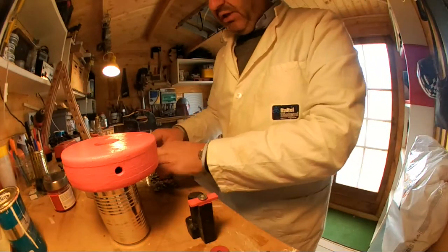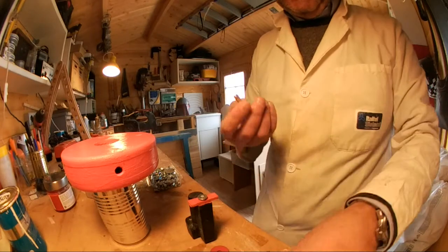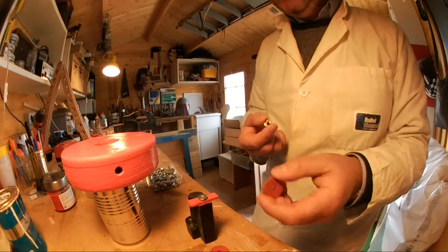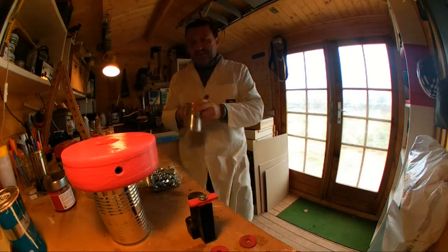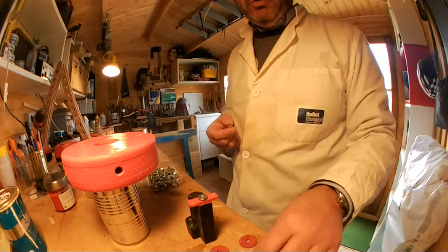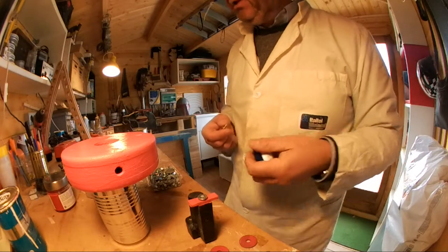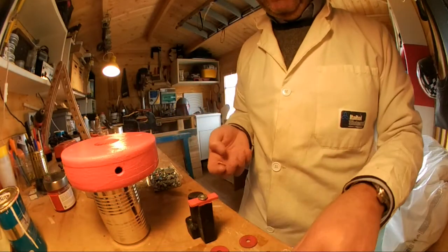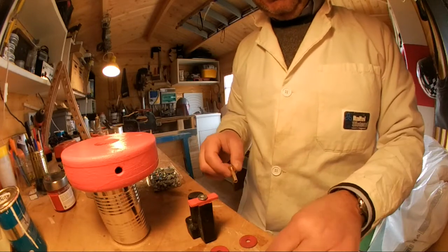IKEA e BRIO sono compatibili perché l'uno è il clone dell'altro — non so chi ha cominciato prima. Per l'asse ho scelto questa versione: ho fatto le ruote tramite una sega a tazza. Facendo il buco avanza lo scarto, e utilizzo proprio quello scarto come ruota. Il buco centrale della sega a tazza combacia perfettamente con l'asse — quindi la soluzione è stata questa.